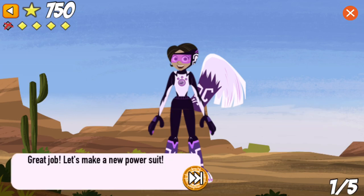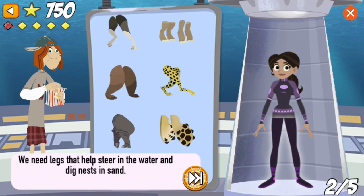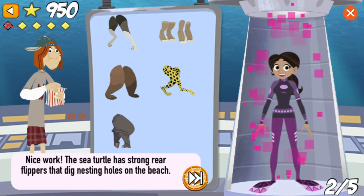Great job! Let's make a new power suit! We need legs that help steer in the water and dig nests in the sand. Nice work! The sea turtle has strong rear flippers that dig nesting holes on the beach.